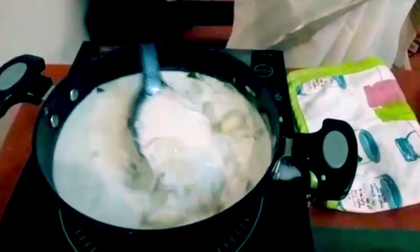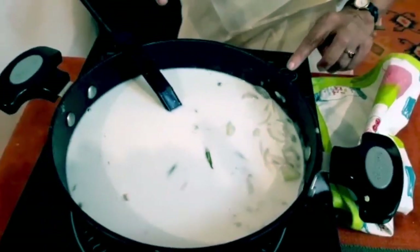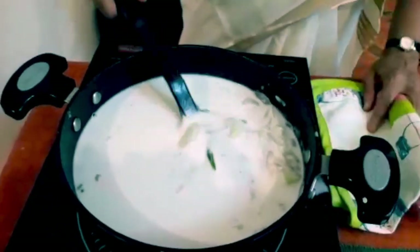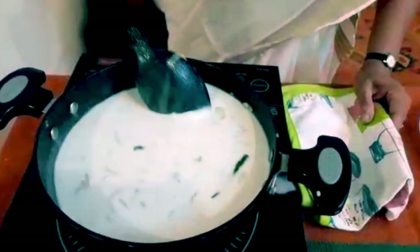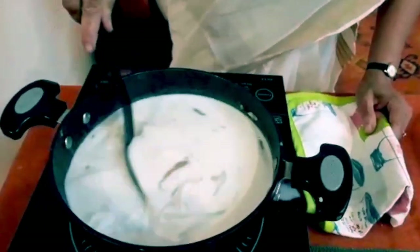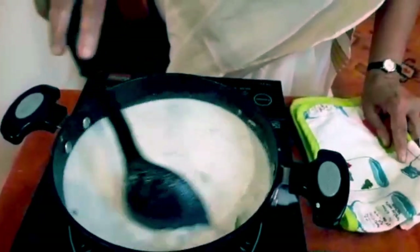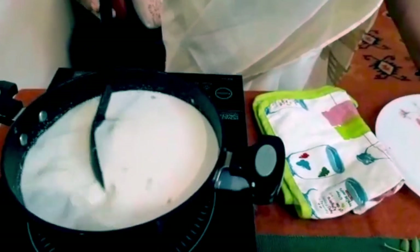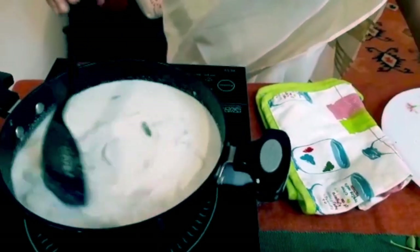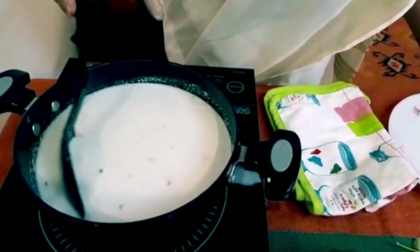We give it just a boil and nothing more. The stew is boiling — give it a good stir and boil for just about a minute or two, not more than that.